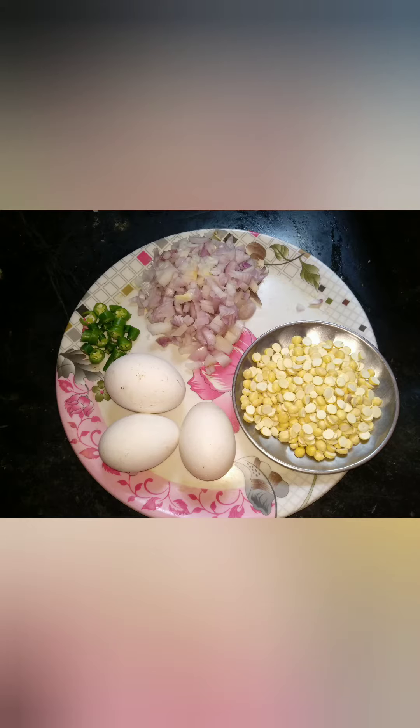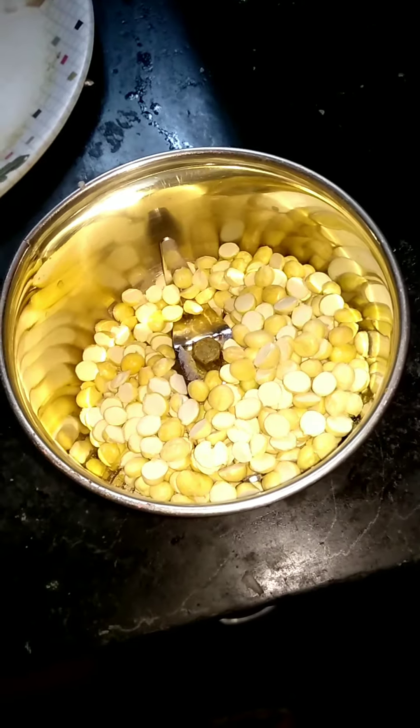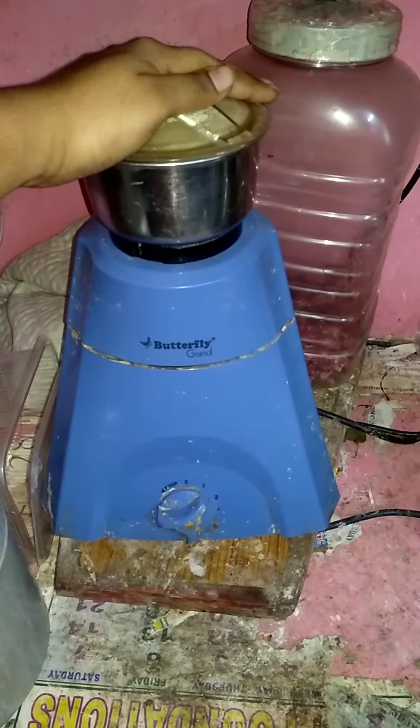3-4 eggs with one hand. Make it very nice to mix the omelet.